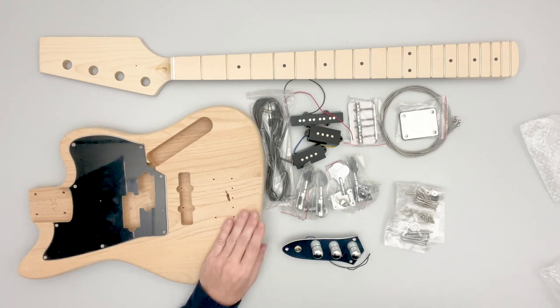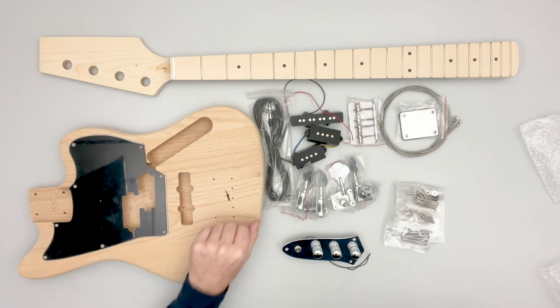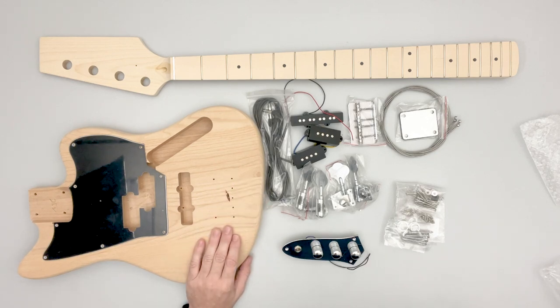These are the VWB016. The short-scale version is the VWB01630 for the 30-inch scale, and they're both available from VibeWorks Guitars.